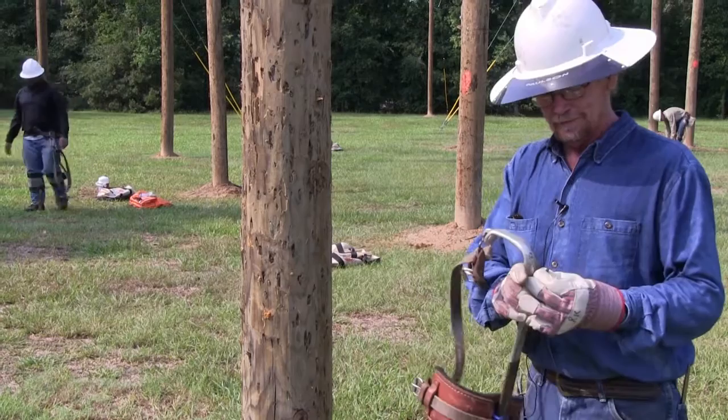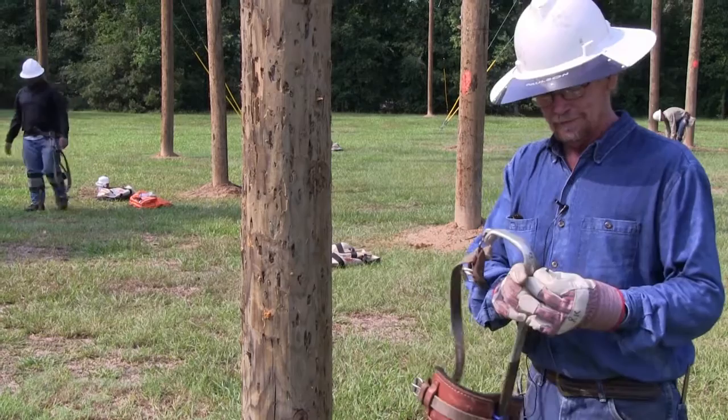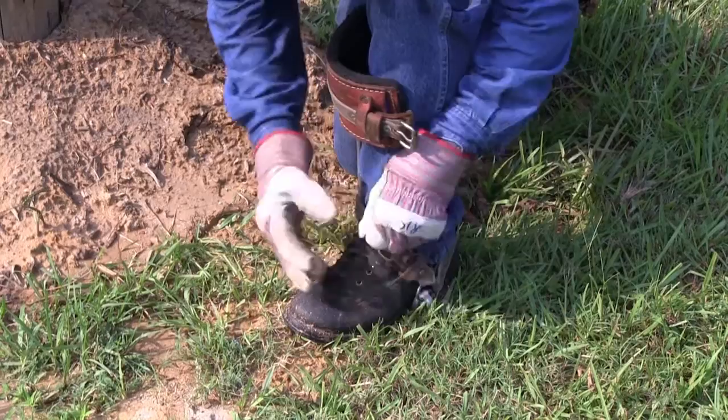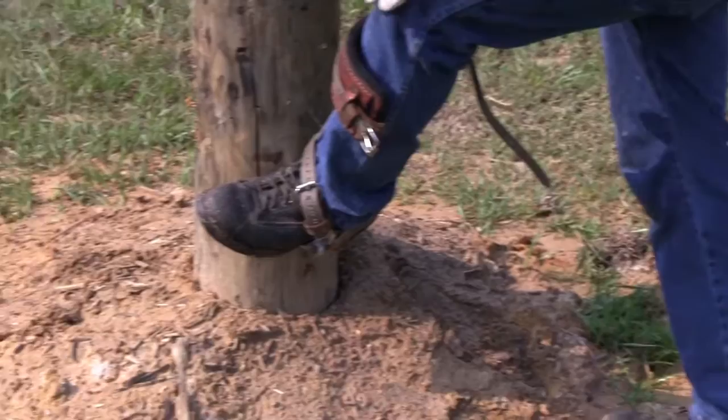On the climber cutout test, after we inspect the gaff shape and sharpness, what you can do is put the gaff on your foot, just buckle the bottom strap. Take the climber, take the gaff, and stab it in the pole lightly — that'll keep the knee out at a good angle.